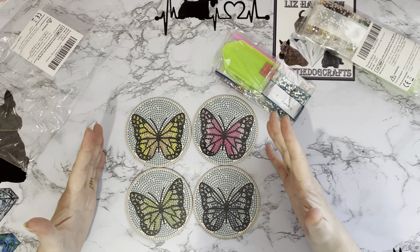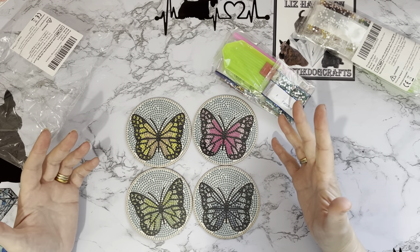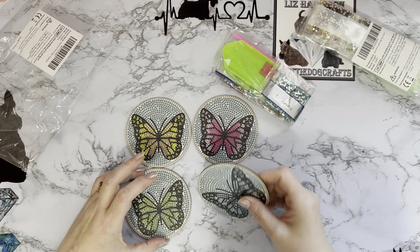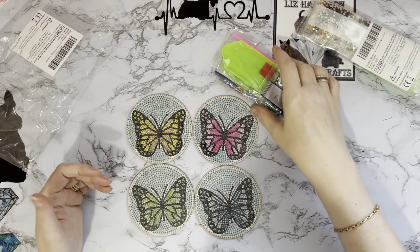We're looking at about £1.15 each, so that's pretty good. If you're wanting to sell them that's excellent, and if you've got some of the other coasters they will probably fit in your coaster stands as well.